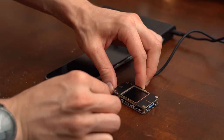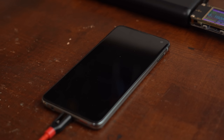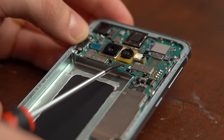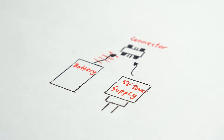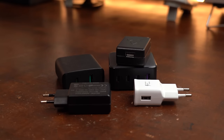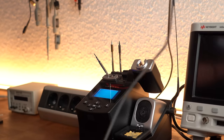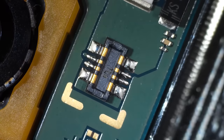Simply powering the phone through USB power is not possible — no matter what I tried, the phone was always stuck in an endless boot-up loop. Instead, we still need to power it through the battery connector, but no longer with a battery — instead with a 5V USB power supply, which I think everyone has laying around. The only problem is that directly soldering to this connector is not easy and I'd like to avoid that if possible.